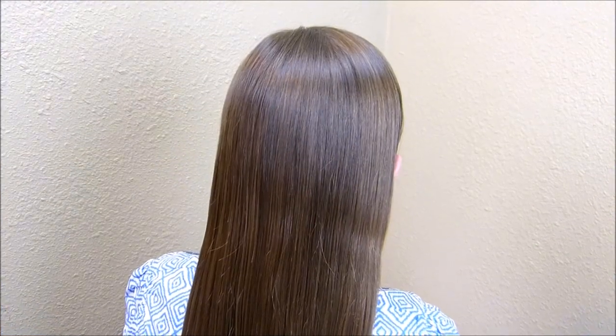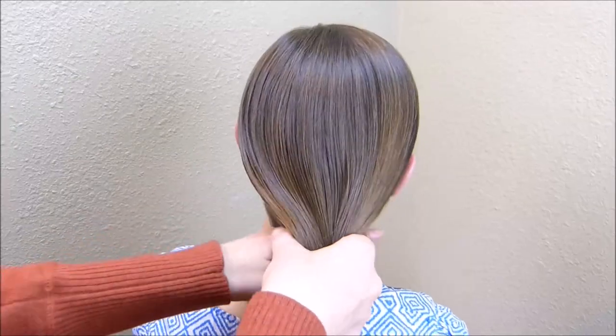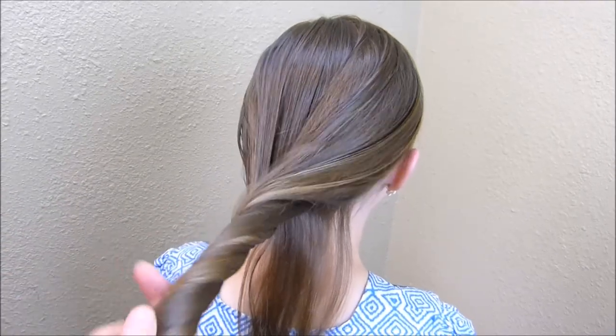Hey guys, today we're going to be doing a fun French braid hairstyle. I'm going to start by grabbing just a small section of hair here at the base of her neck, and then I'm going to have her hold the rest of this out of the way for a minute.